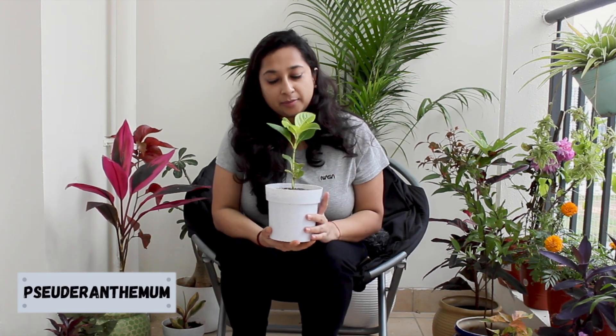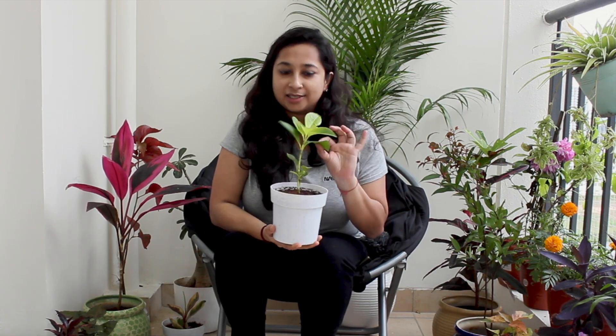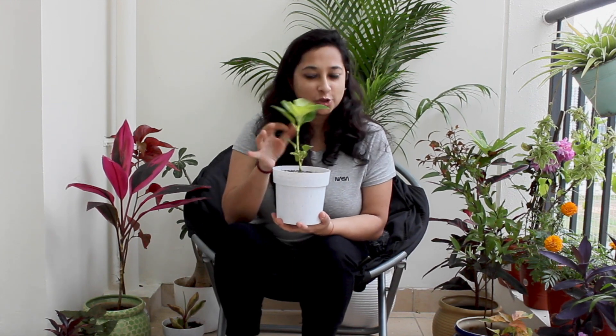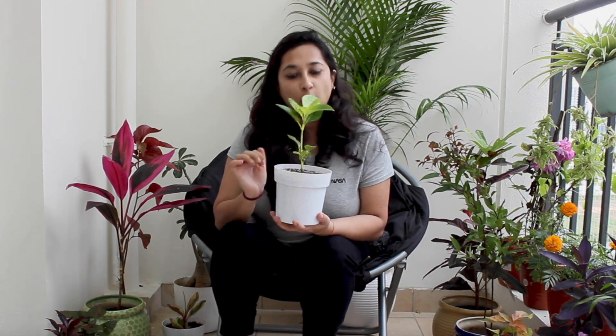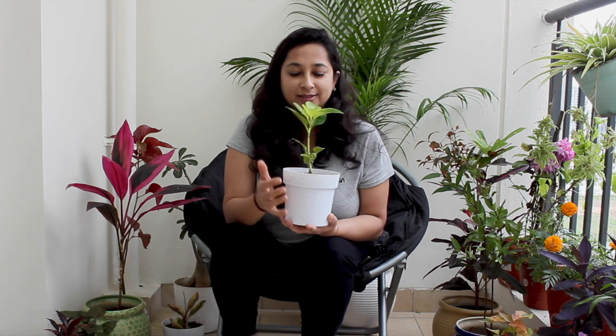This plant is called Pseuderanthemum. I noticed when I researched it that it doesn't grow very tall and it grows really, really fast. You can plant cuttings in a pot or in open ground. It's an ornamental plant used in landscaping. It works best not in direct sunlight — indirect light is best. The pot should be double the size of the plant. I bought it for the double shade of green — dark green and light green — which I really, really like.